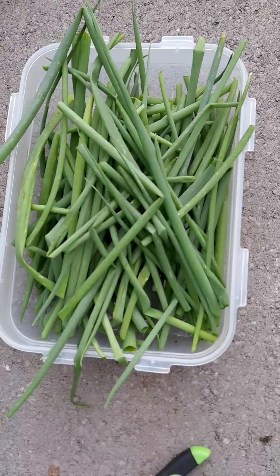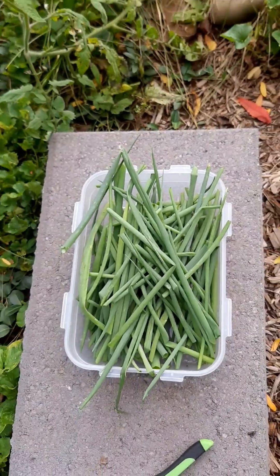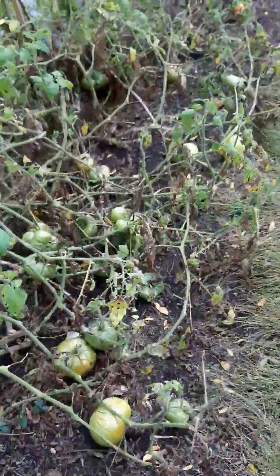I'm probably gonna make some onion pesto — that will be my method of putting them in the freezer. And now I'm on to the tomatoes.